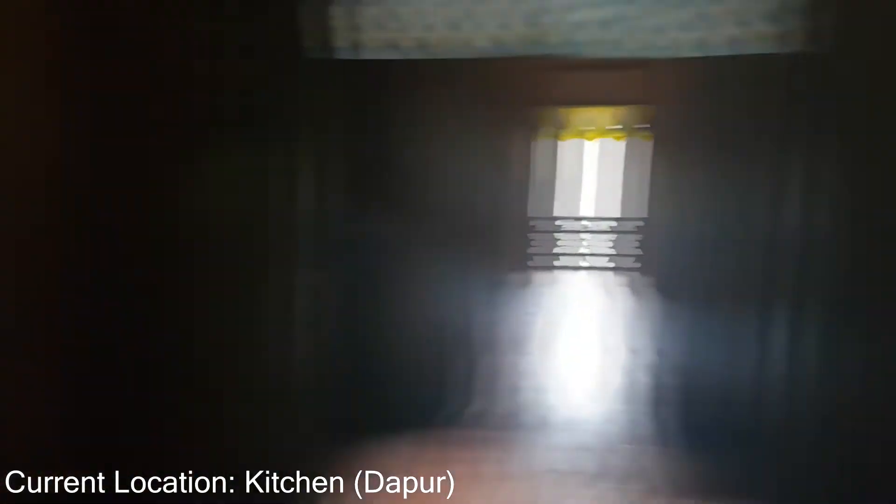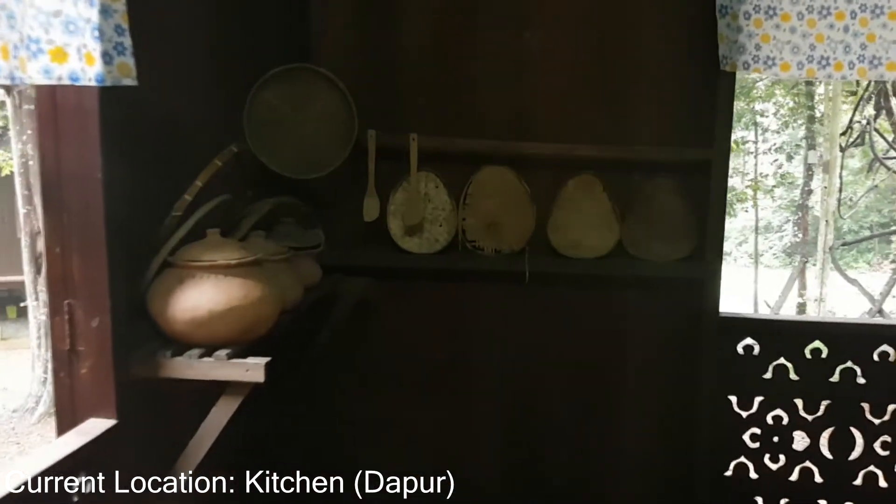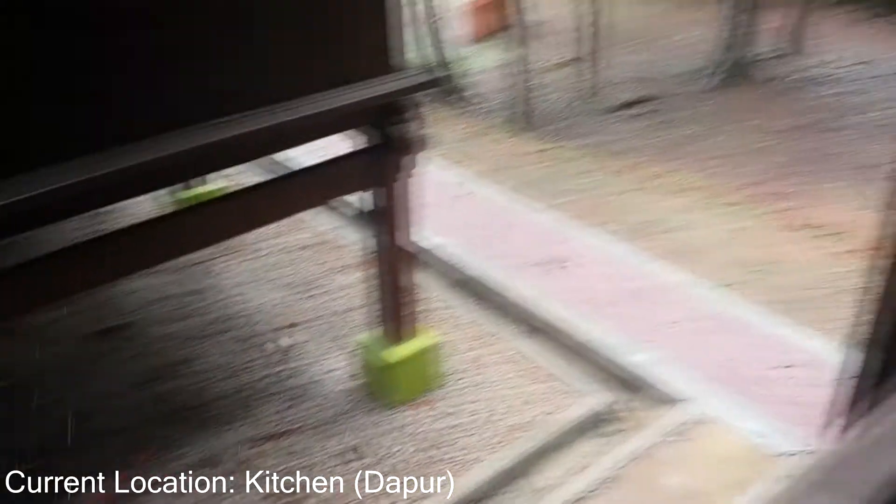As you can see, there are six windows beside the kitchen, and the kitchen is quite bright. On the left-hand side, you can see some traditional cooking appliances and a traditional cupboard.